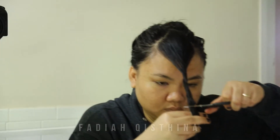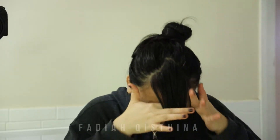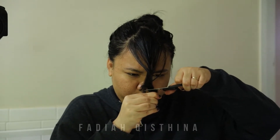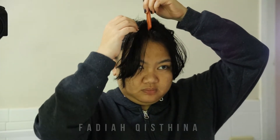I like to not make my hair wet when cutting. When wet, our hair tends to be longer, so when it's dry it will be shorter. So if you cut the length you want in wet condition, when it's dry it will be even shorter. If you want to cut it wet, make sure it's one to two inches longer than what you expected, because when it's dry it will be shorter than when it's wet.